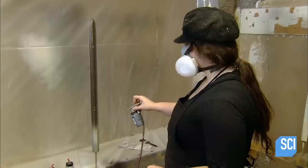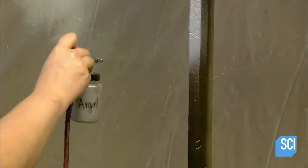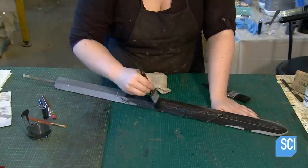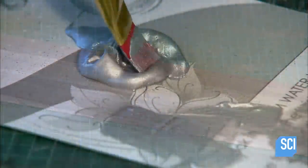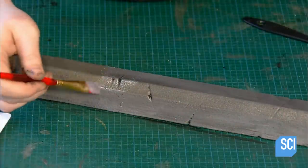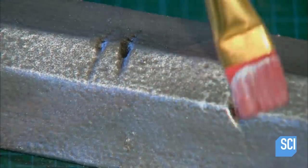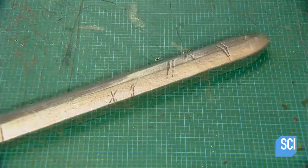Next, using an airbrush, they apply two coats of acrylic-based latex paint — first black, then silver. They then brush on a thick coat of black paint and wipe it off. This wash, as it's called, creates the look of aged metal. And finally, they lightly dab some silver acrylic paint over select spots to highlight details — taking the blade from foam to main component of a lethal-looking weapon in just a few easy steps.